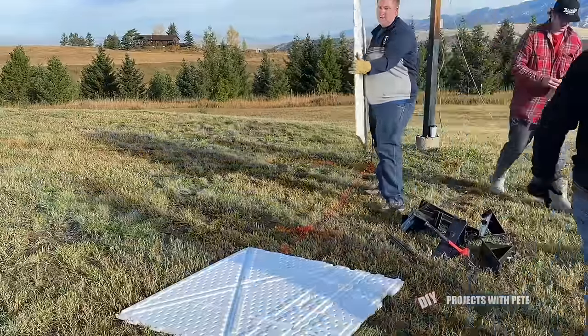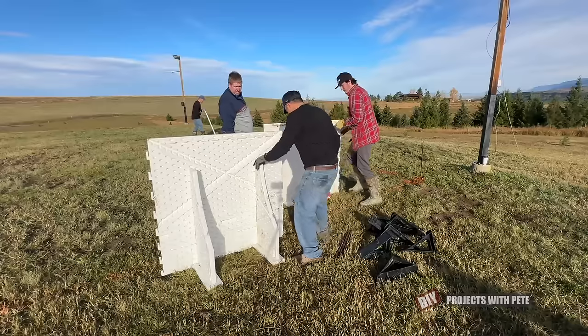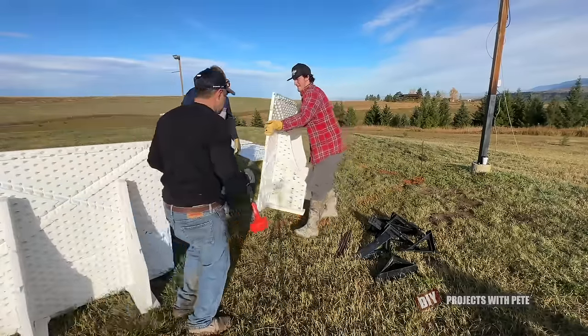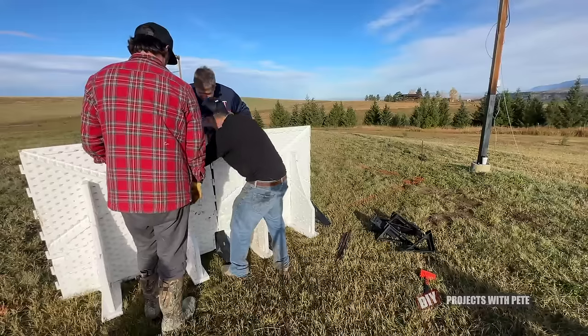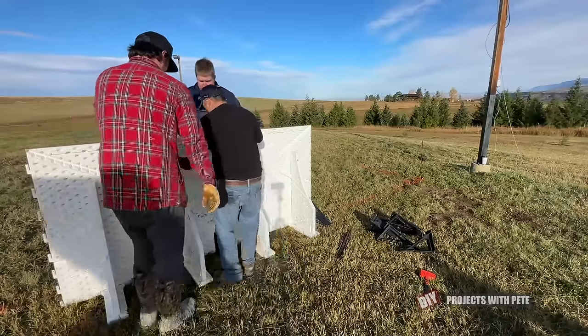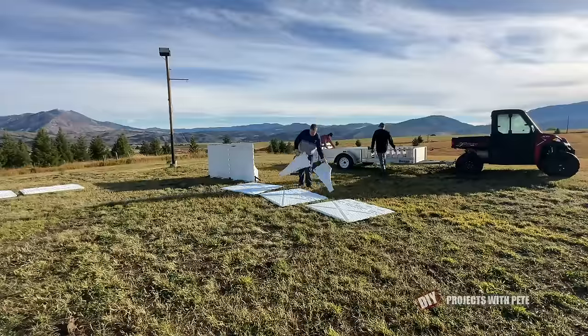My hockey buddies Braden, Chase, and Christian stopped over to help put the boards up, and we started with the tall boys boards at the far corner. When installing the boards, you want to install them in a clockwise direction so that the next board always fits over the pegs of the board you just installed. The tall boards have a lot of surface area with those feet that actually touches the ground, which helps stabilize them.